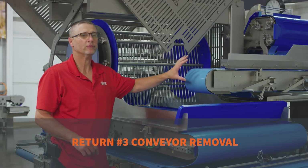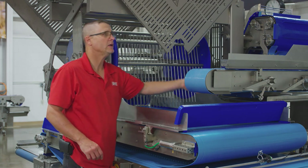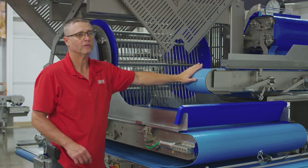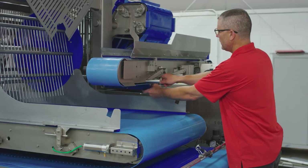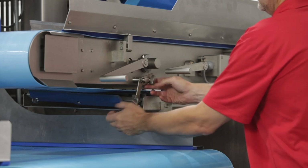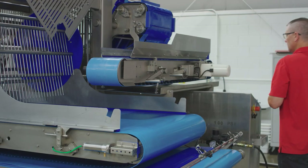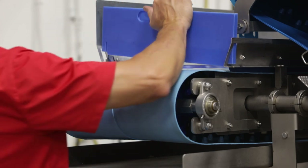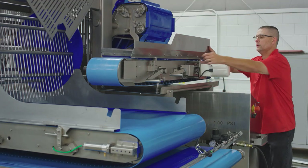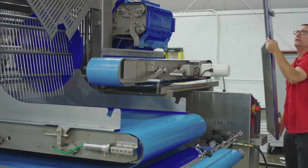Now we're going to start with the number three conveyor. To get the number three conveyor ready, we've got to take the scraper off underneath, the block in the back, and this guard off, and then we'll get the belts off. To get the scraper off, you've got to loosen them up here — that goes to your sanitation cart. Come back here and get the cheese guard. Pull this guard — all of this goes to the sanitation cart.